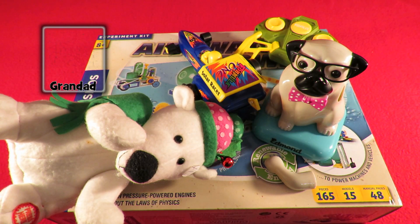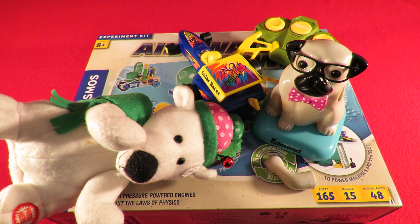Hi guys. Charity Shop Gold or Garbage. What we're looking at here is basically garbage but I got it bundled up for £2 in total so I bought it.